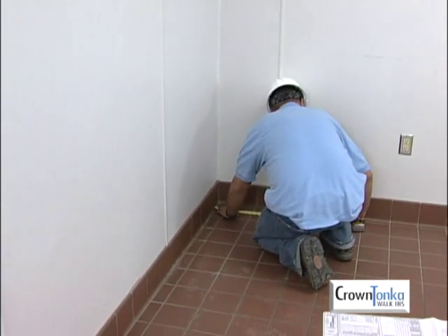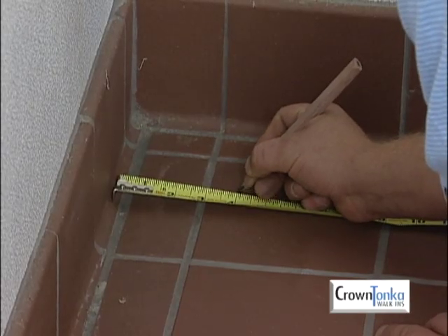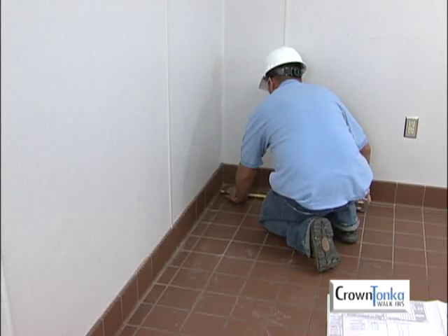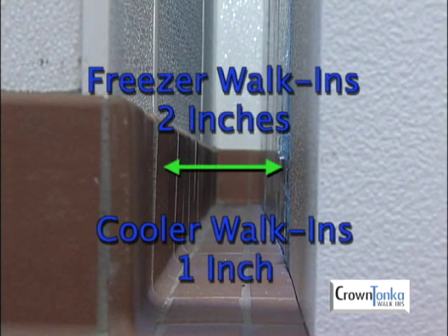If you are installing a walk-in near a wall, allow air space between the existing building walls and the walls of the walk-in. The air circulation will reduce moisture and help prevent frost build-up. For freezers, allow at least two inches of air space to create an air gap, which will help reduce potential condensation build-up. Coolers need at least one inch of space.